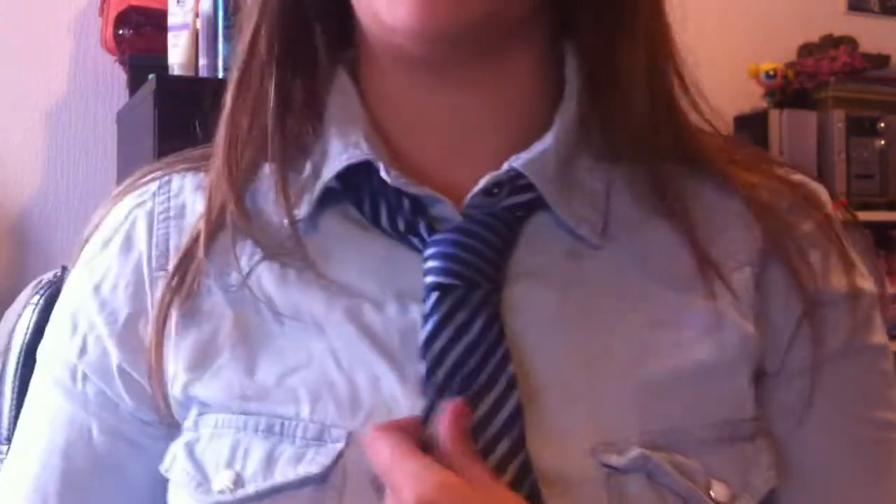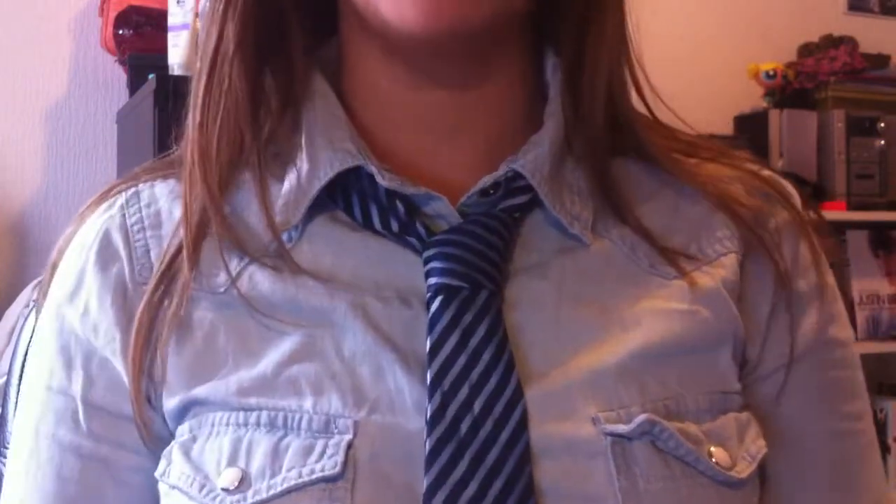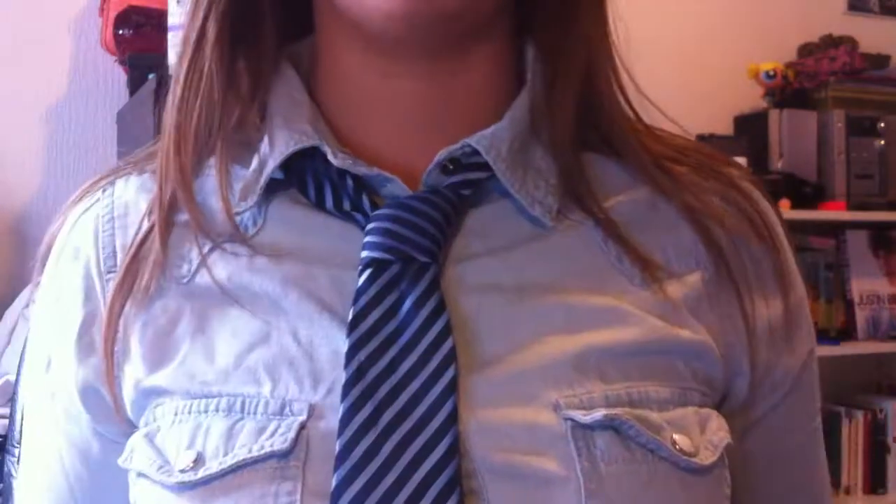Good luck with tying your tie. If you find it a little bit too quick, you can always rewind or pause the video.